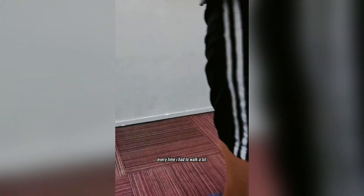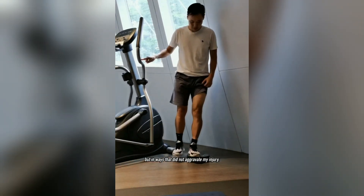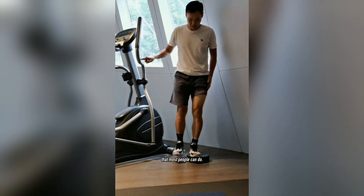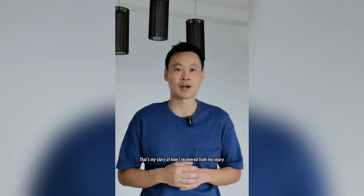First, I applied an ice pack every day to help with the swelling. Then I applied tape to support the knee every day when I had to walk a lot. I continued to train my quadriceps muscle, but in ways that did not aggravate my injury — exercises like these are considered very safe that most people can do. And as you can see, the swelling is now a lot better. That's my story of how I recovered from my injury. Please like and follow if you enjoyed this video.